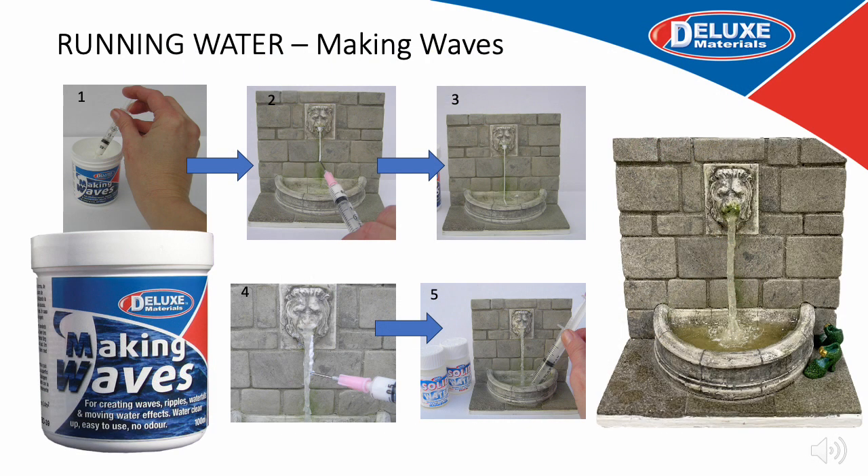With Making Waves, the creative possibilities are endless when combined with Solid Water or Aqua Magic. Draw the Making Waves into a Pinpoint Syringe and attach the needle. Use the Making Waves to carefully draw downwards and create a vertical thread of water — this is the first thread, which is then left to dry. Then add extra Making Waves to create the effect of running water. Finally you can add Solid Water or Aqua Magic to the trough to give the effect of running water falling into the pool.